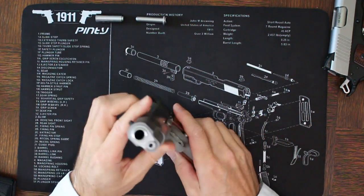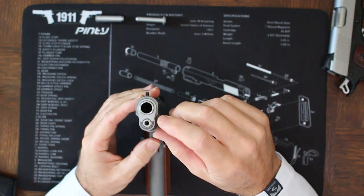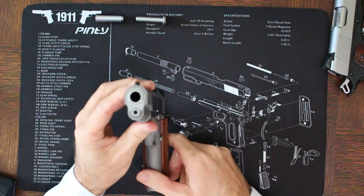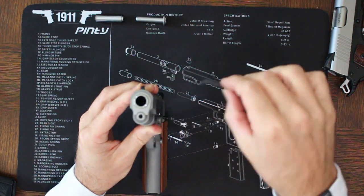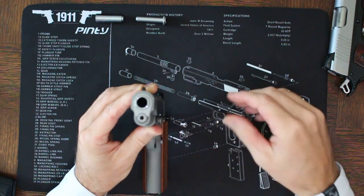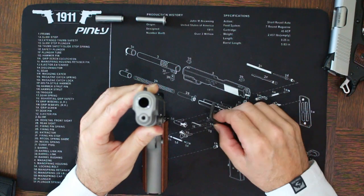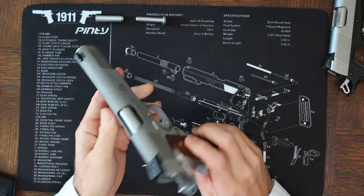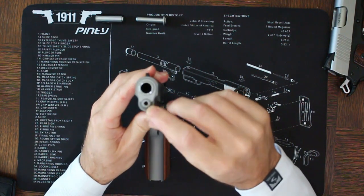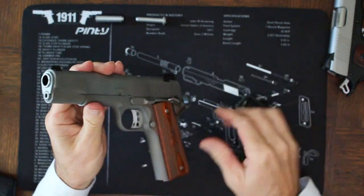One of the reasons I don't like full-length guide rods, especially two-piece full-length guide rods, is that they require an Allen wrench to disassemble. I've also seen these come loose before. In my opinion, any gun that requires a tool to field strip is just not ready for field use. But here's the good news: if you have a Springfield or other 1911s with these two-piece guide rods, you can quickly swap them out, and that's what I'm going to show you how to do today.